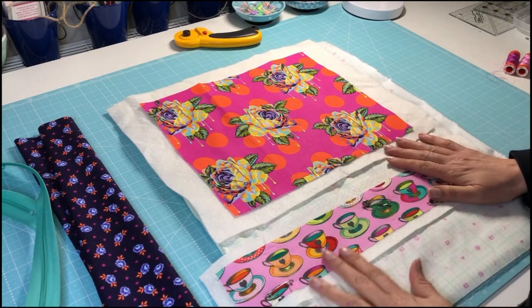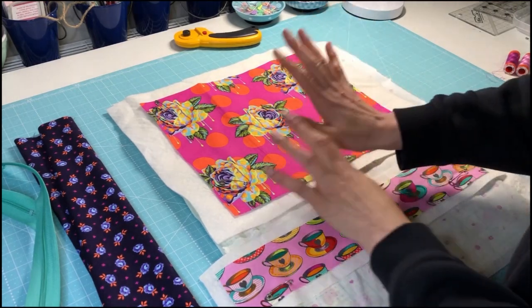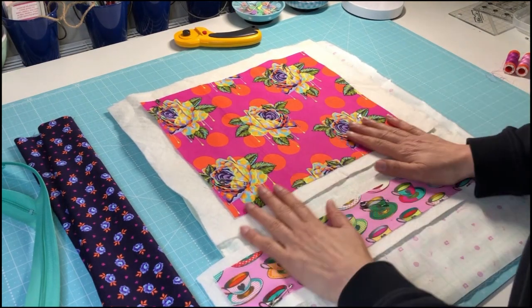Hi everybody, it's Anne Boundy from Said With Love. I'm going to make myself a little project pouch out of these gorgeous Curiosa and Curiosa Chula Pink fabrics.